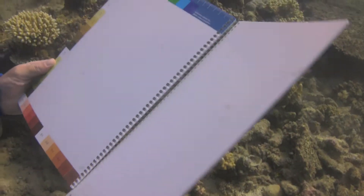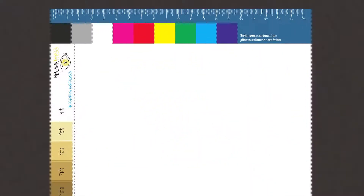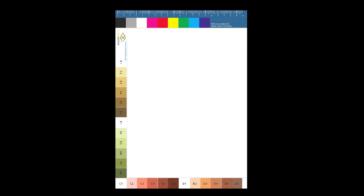The back slate is quite thick and adds rigidity to the Coral Finder, which helps when writing data and fending off unwanted visitors. On the inside is a scale for use during the coral identification process, and at the top there are color swatches for color correction of your photos after the dive. The other swatches are taken from the Coral Watch Coral Health Chart and can be used to track coral health of stressed corals over time.